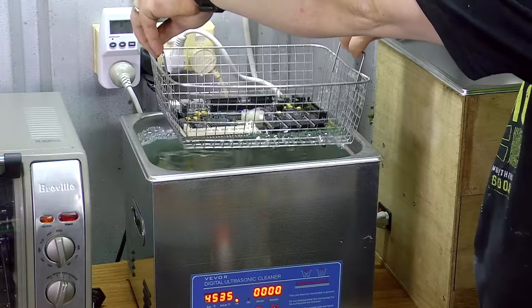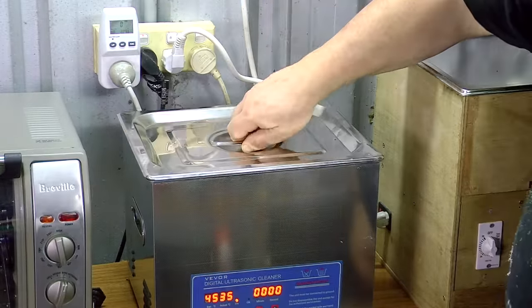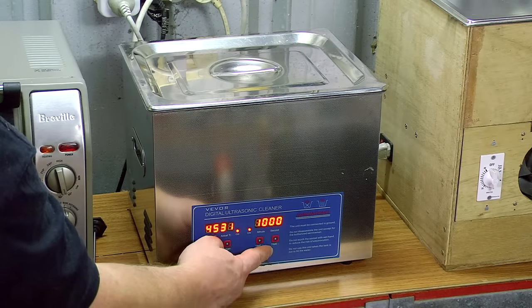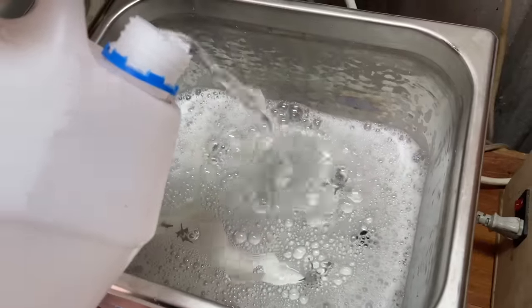When I want to clean something, I submerge it in the liquid, set the cleaning time, then press OK. This starts the countdown and will switch off the cleaner automatically once the timer reaches zero.